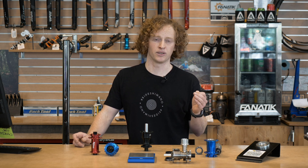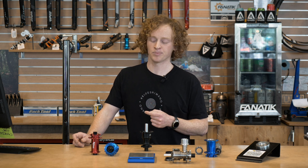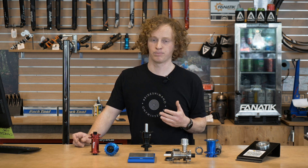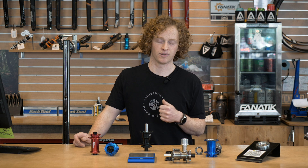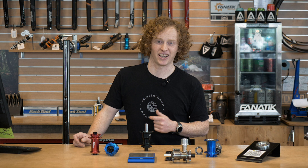We carry a huge variety of alloy and carbon rims. We're going to be doing a video on the new We Are One Revolution rims, so keep an eye out for that. You can even get your tires on there — we'll set them up tubeless and ship them to your door, so you can throw them on your bike straight out of the box.